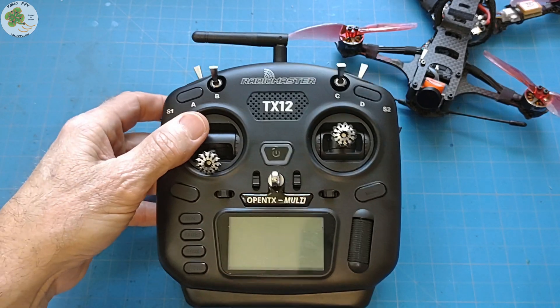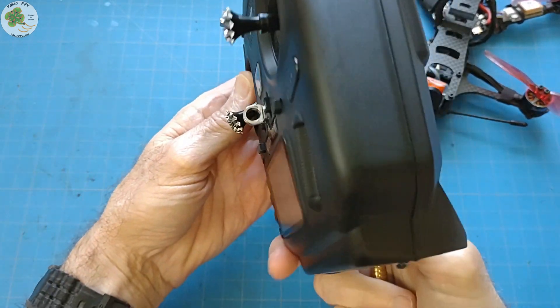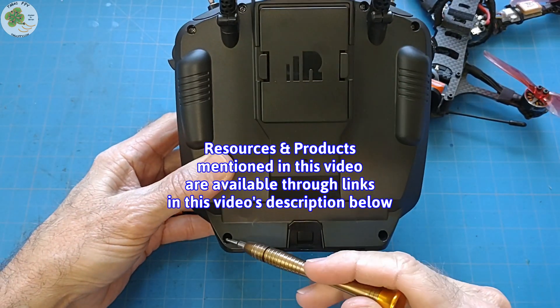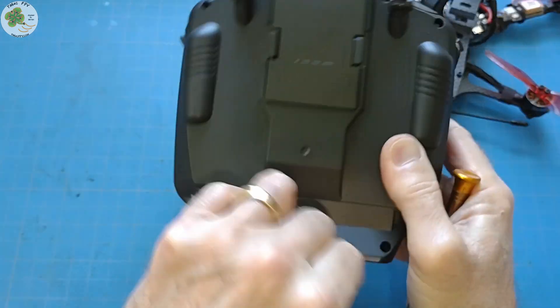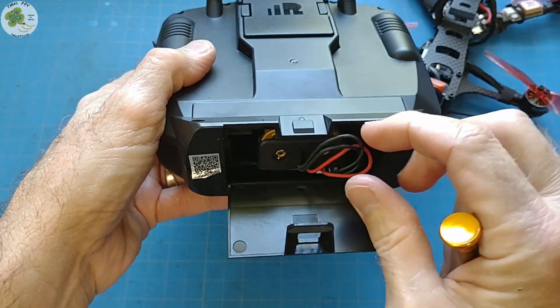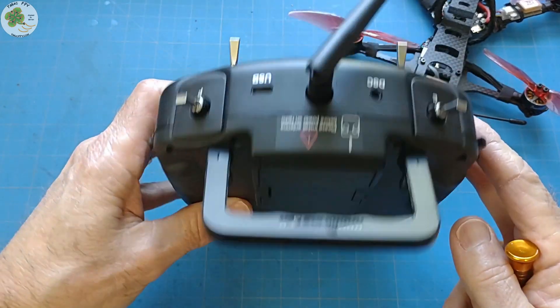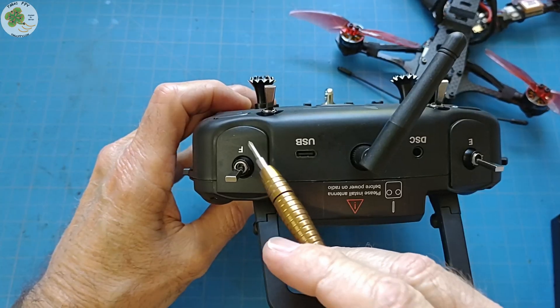The first thing we need to do is get inside the RadioMaster TX12 by removing these six screws, the JR bay cover, disconnecting the battery, and removing the switch covers from switches E and F.